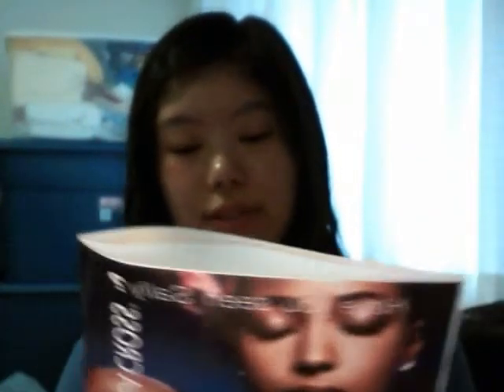Hi everyone! In this video I'm going to talk about the must-haves for your makeup bag. I got it from a magazine called Energy — a free complimentary magazine from Dundra Drugs.